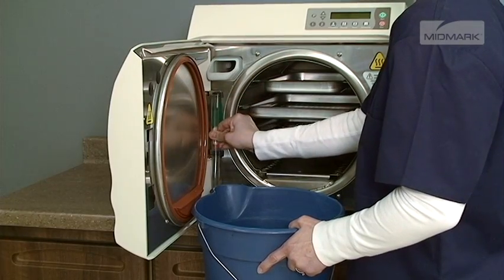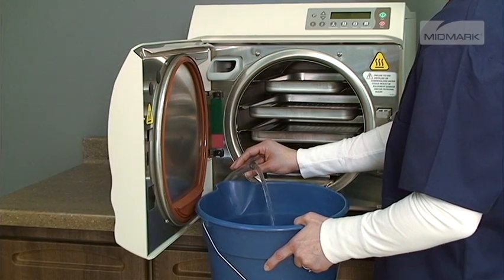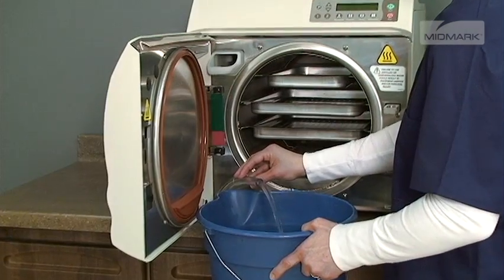After disconnecting the upper portion of the water level indicator, bend it downward and let the reservoir drain into a suitable container — a bucket, for example.